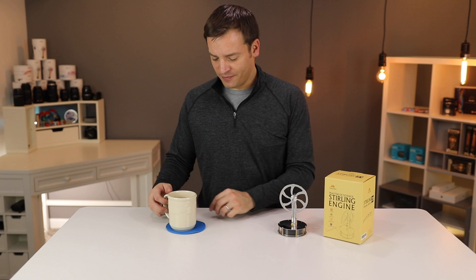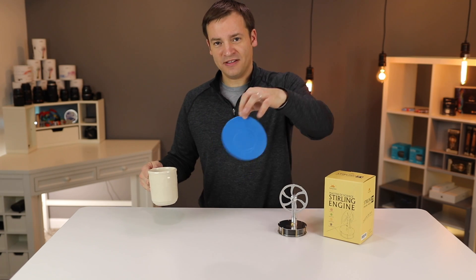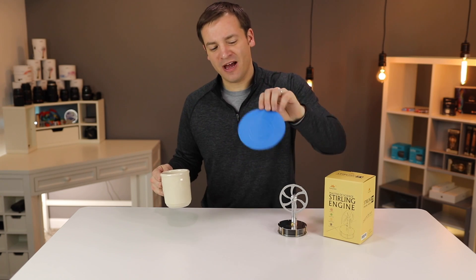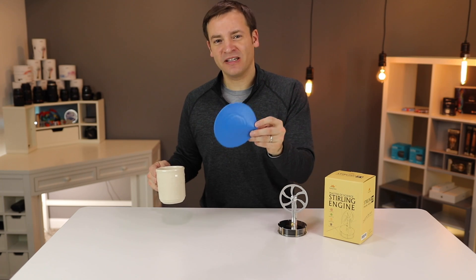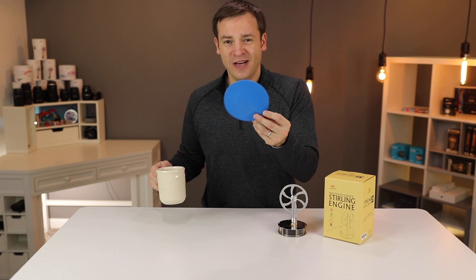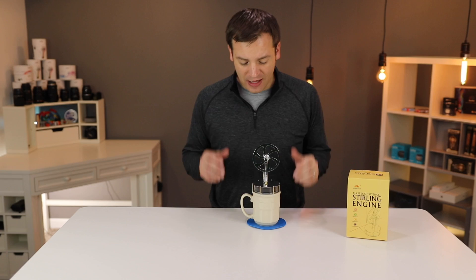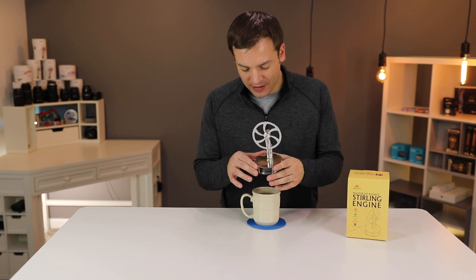Complete side note: these free things that you get from people are the best jar openers that money can't buy. I don't know where you buy these, but I get them for free from places doing advertisements. If you're a store, advertise on these because they are the best. Let's take a closer look at the top of it.